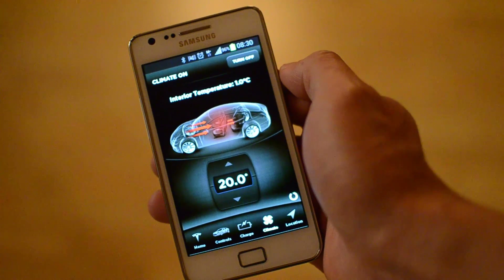If you want to preheat longer, you just restart it again after half an hour. I usually preheat for about half an hour to one hour.